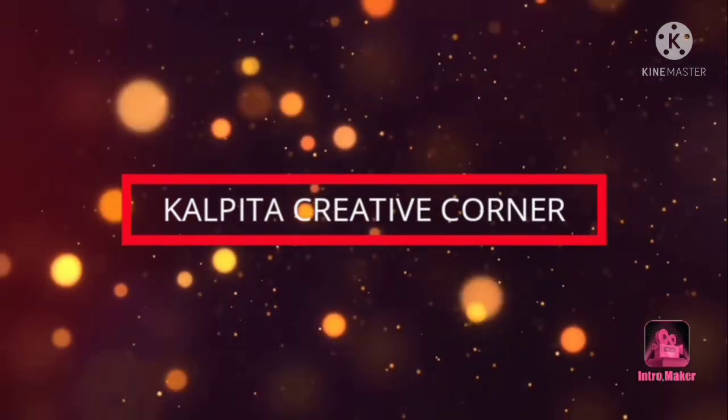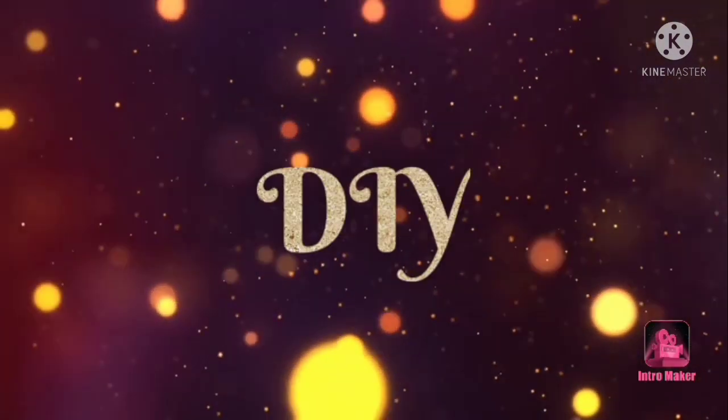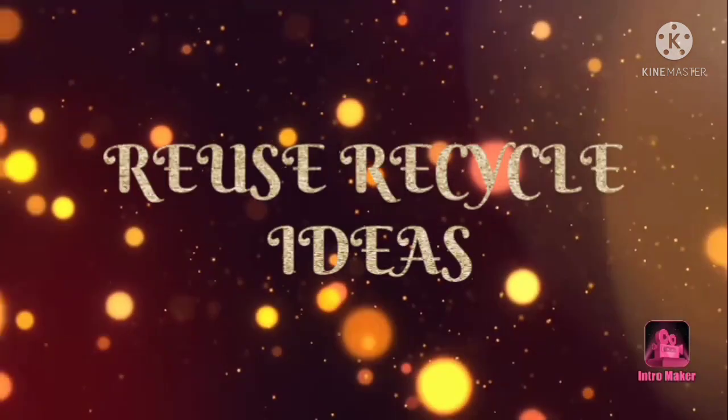Hello, my name is Kalpita. Welcome to Kalpita Creative. Welcome to Kalpita.